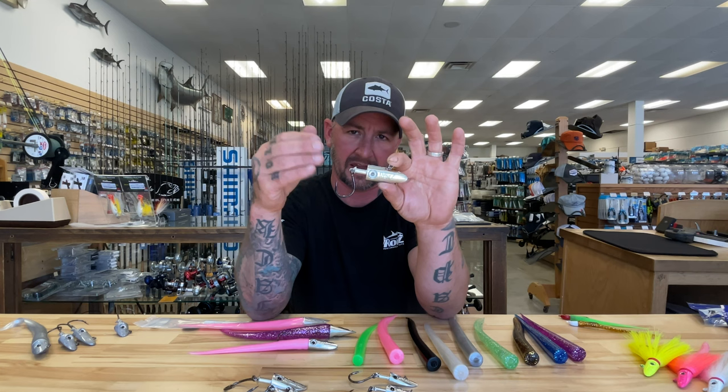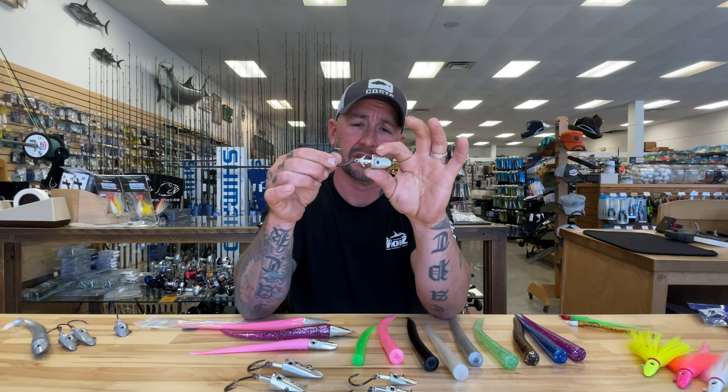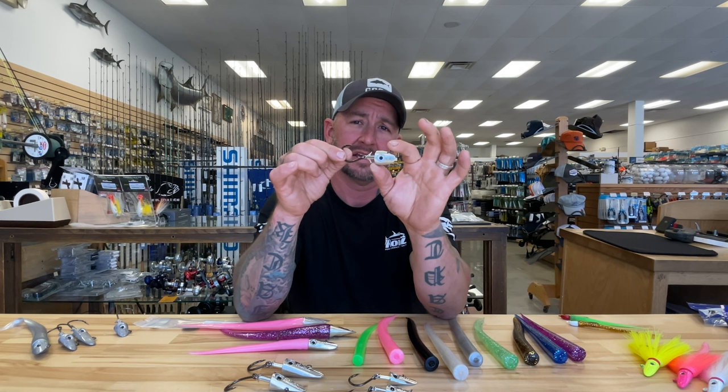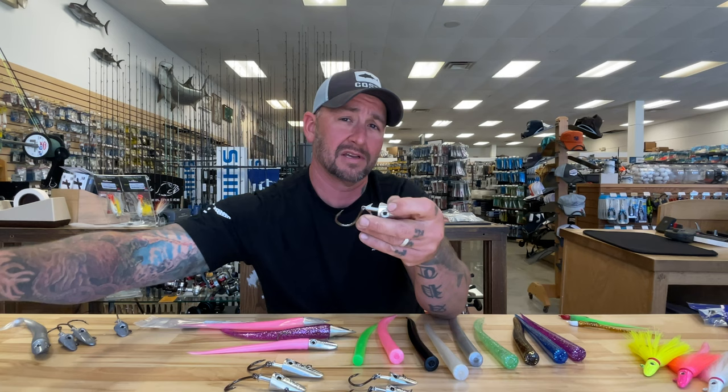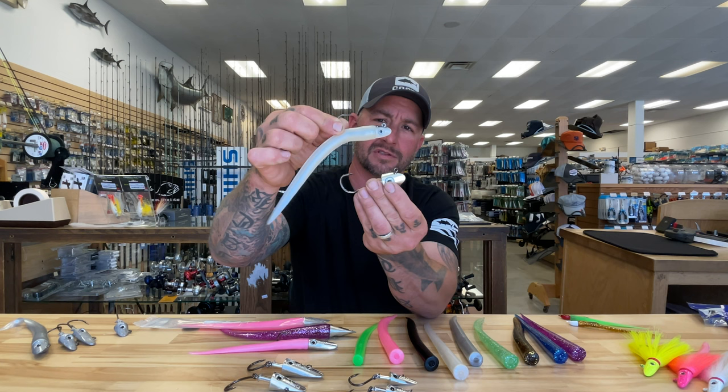Some anglers wanted to fish this more like a top water lure. New this year is the 4X 101 — basically a lighter version of the big game series head that you can fish higher in the water column. It won't sink as fast and you can twitch it along the surface, much like the lightest of the eight inch original series heads. It's a super evolved version of what we call the 801 series original head, but now with the big game heavy duty rigging system.